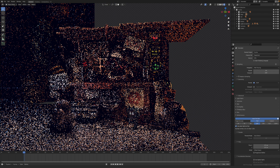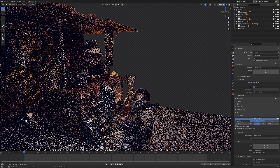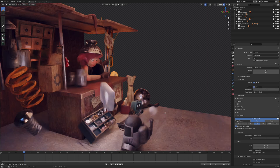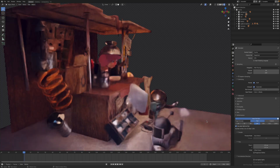Just moving around the viewport. If you turn on denoising in the viewport, then we get a pretty usable workspace.